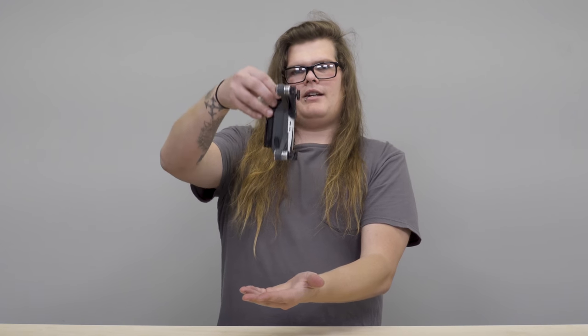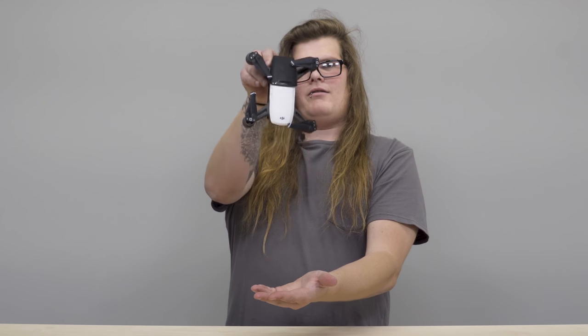This is me holding it upside down and it's actually not falling out of the holster. So it's pretty tight — it's going to hold it in there.